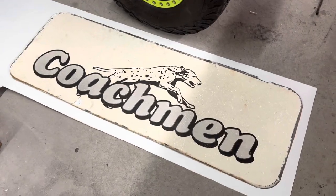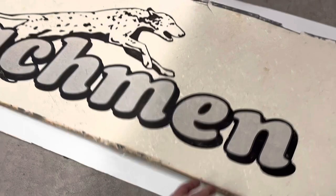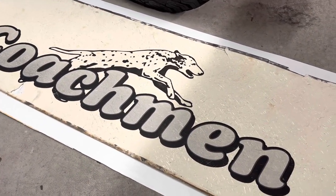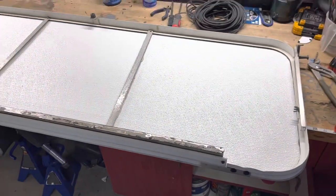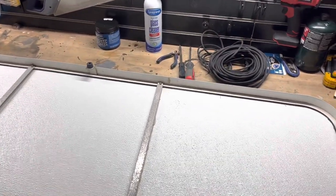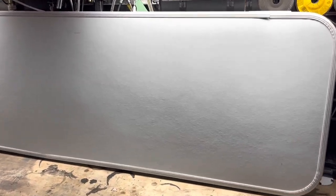I had already taken out the front panel before documenting this — I wasn't sure if it was going to work. This is the frame it sits in; this side faces the window, and this side faces your vehicle. You can see it ended up looking really good.